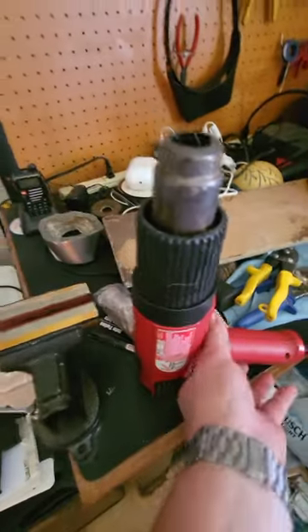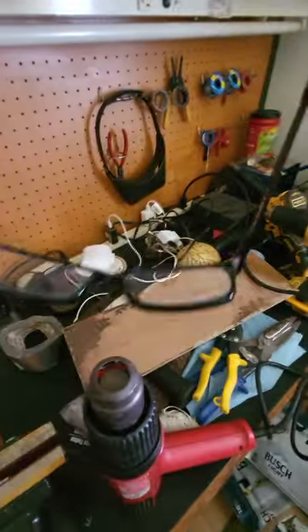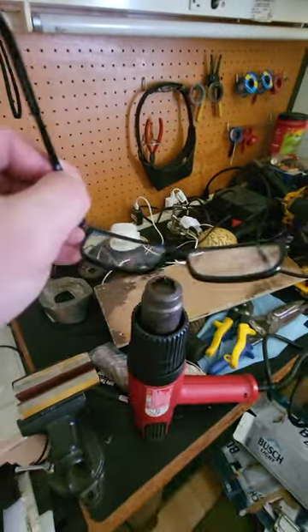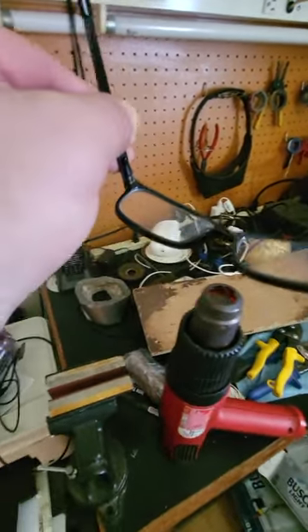Here's what I did. I turned on my little heat gun over here. I grabbed my glasses and heated it up right there in the middle and got it nice and warm.